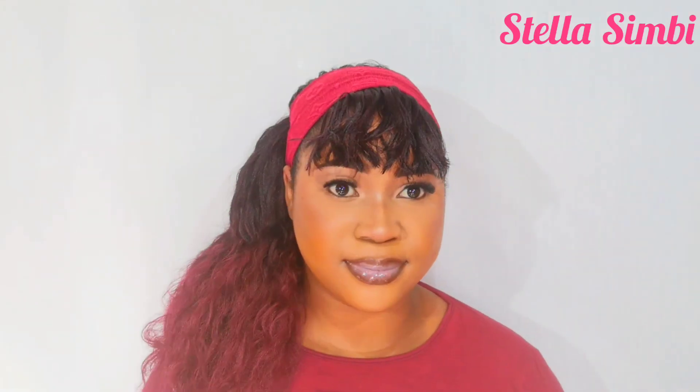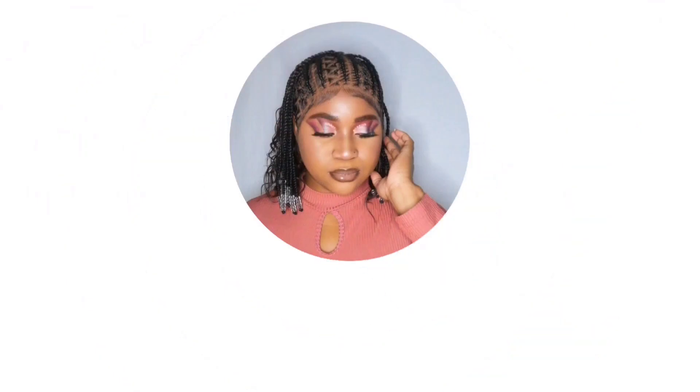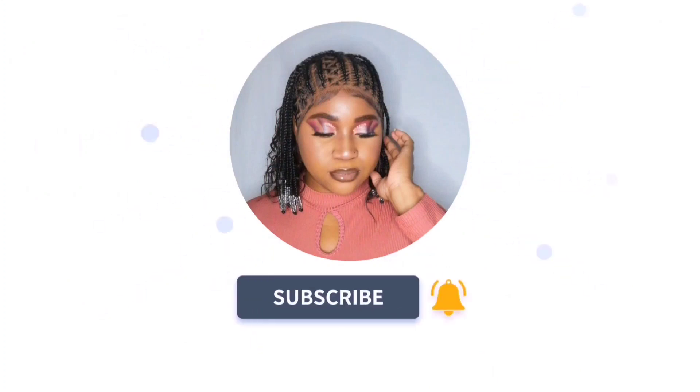Hello guys, welcome back to my channel. My name is Stella Cindy, and if you're new, you're welcome — please subscribe. If you're already subscribed, thank you so much for coming back. In today's video I'm going to show you how I made this simple hair headband wig, so let's get into the tutorial.